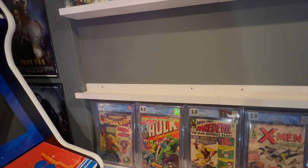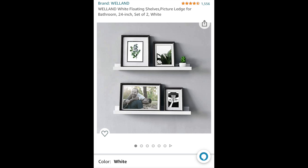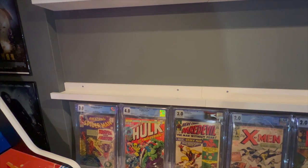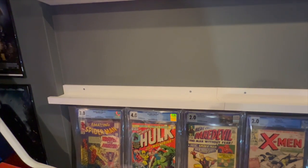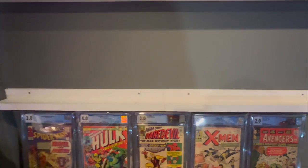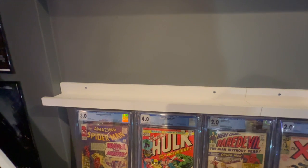The first thing we're going to go over is the big CGC wall behind me, then we'll get into a couple of other ones I want to show you. We're going to start with these floating shelves I picked up from Amazon — I'll drop links in the description for everything I go over today. I wanted to start with the CGC slab wall first because that's where I get the most questions. These are purchased off Amazon, they're about 24 inches long — almost two feet.